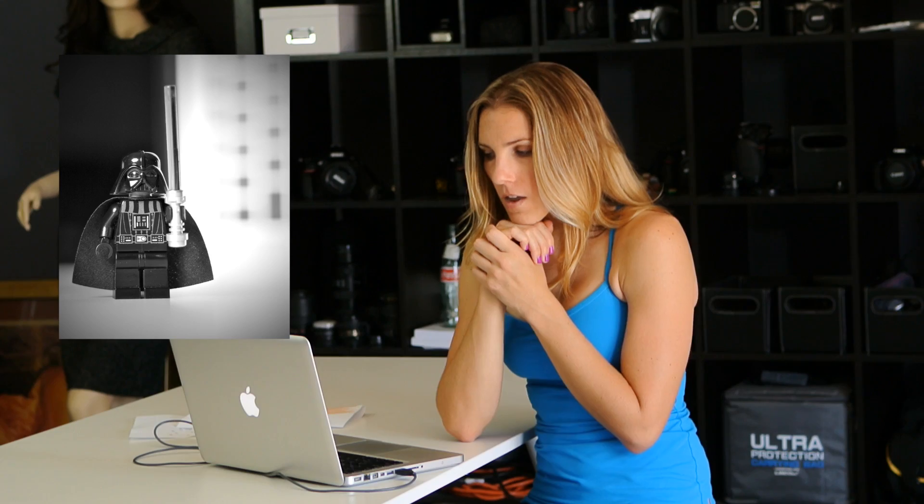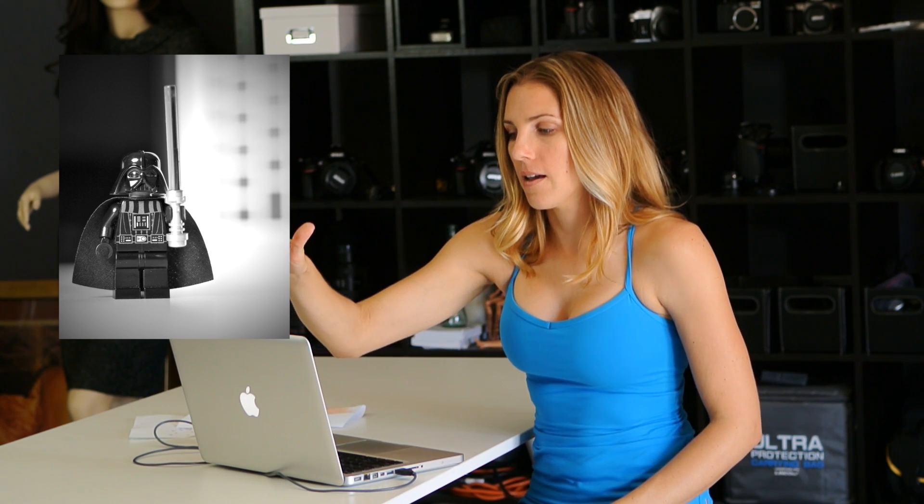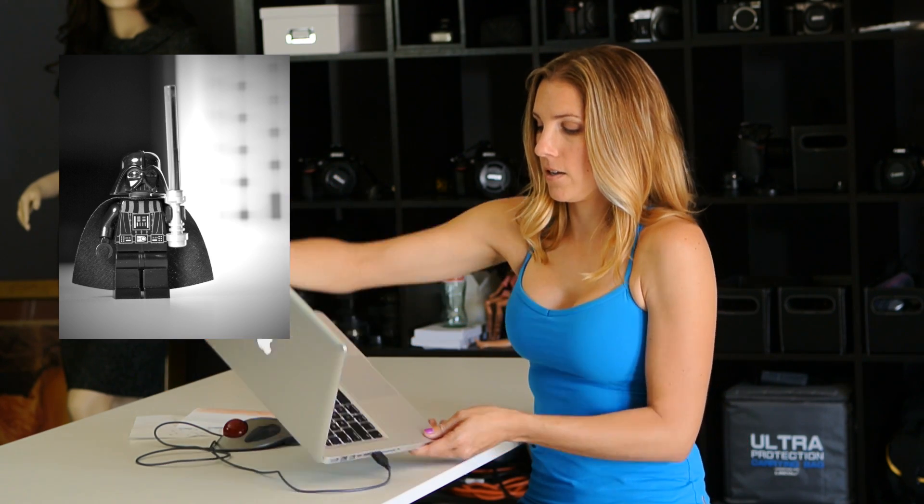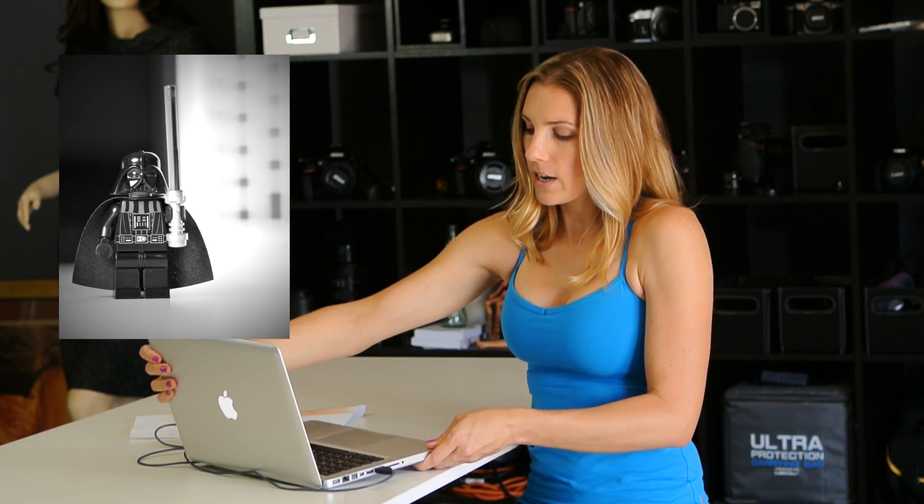For Darth Vader I wanted a Death Star look, so I actually took my MacBook Pro, turned it on its side, and illuminated the keys as much as they could go. I think it kind of got that effect of the Death Star behind him.